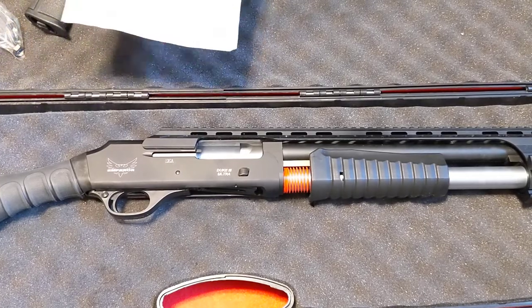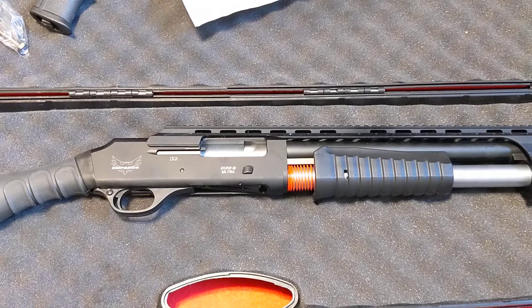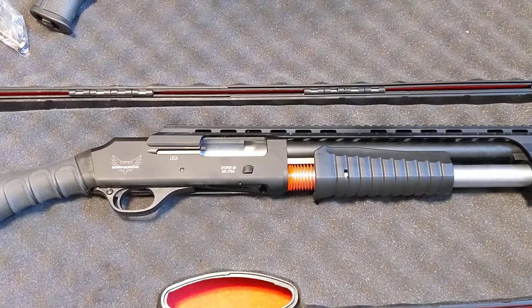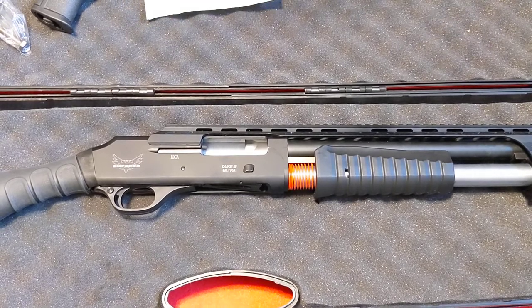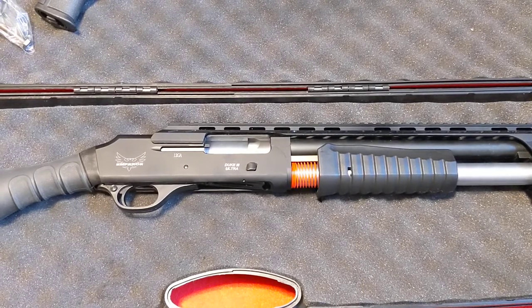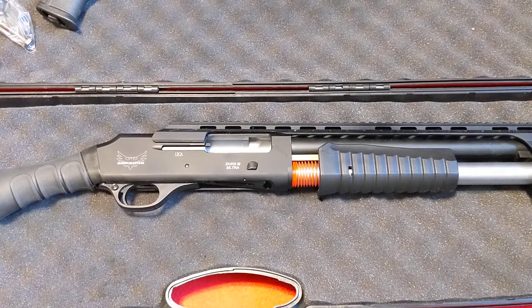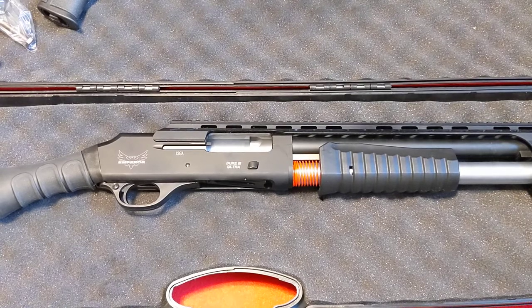The gun itself is a non-NFA firearm that shoots 12-gauge shotgun shells — either 3-inch or 2¾-inch shells. It doesn't matter about velocity when you're shooting a pump. Anything you want to throw in there you can shoot. With semi-automatics you sometimes have to worry about certain velocity shells when breaking them in, but with a pump you don't worry about that.